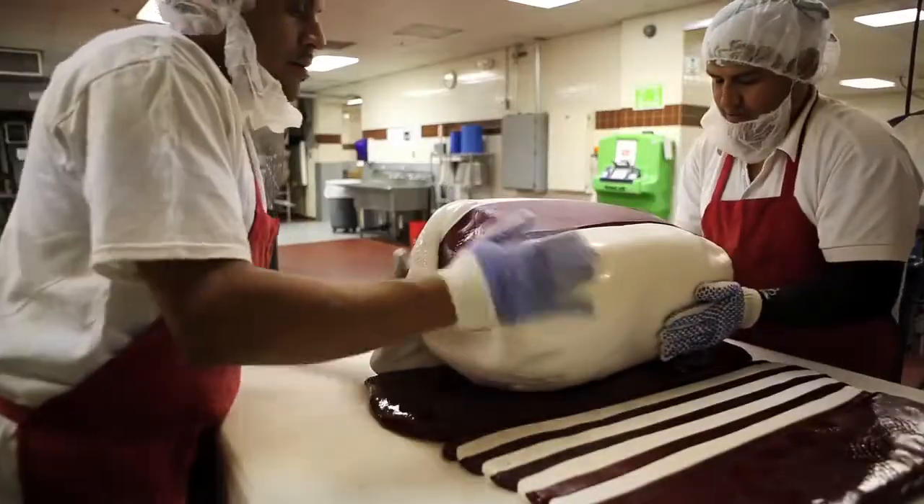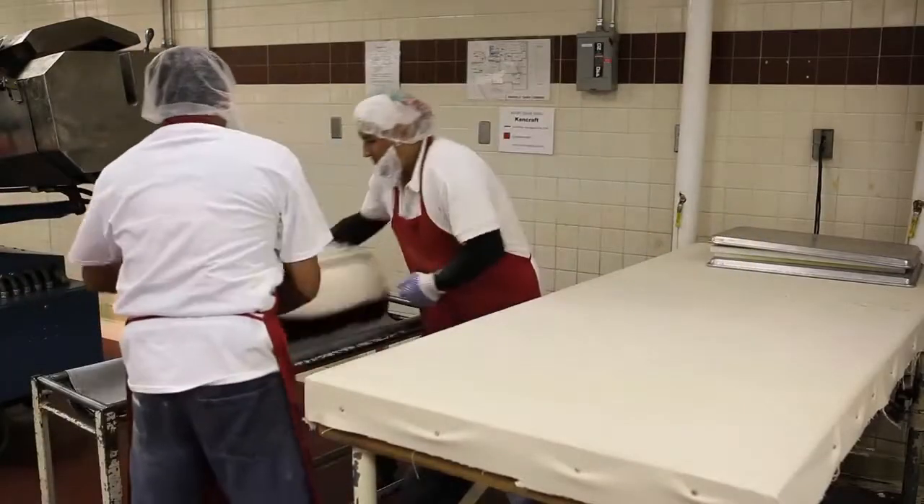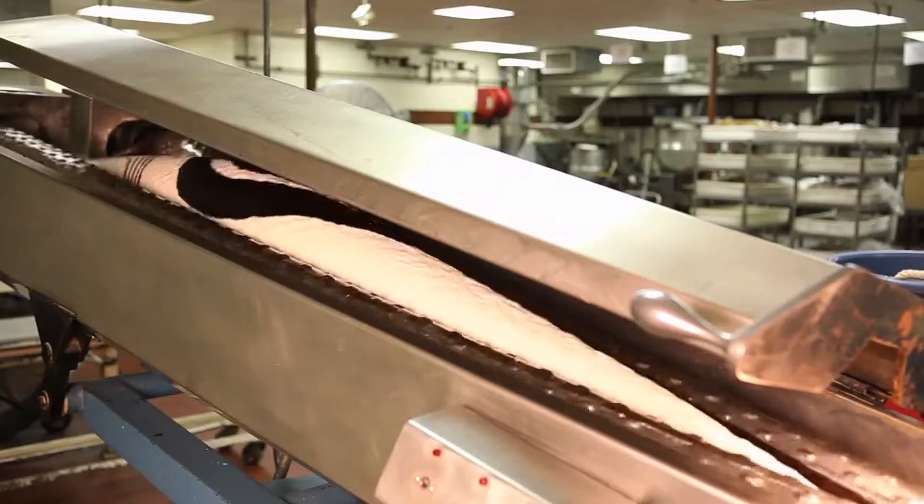Then the enormous block of candy is plopped into the batch roller and travels through a series of sizing wheels that reduce it to edible dimensions.